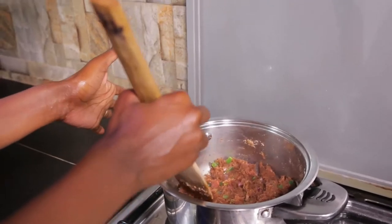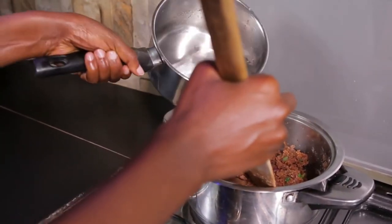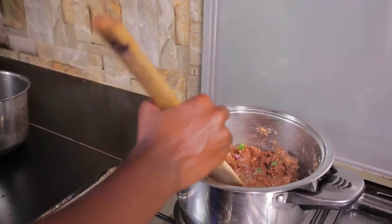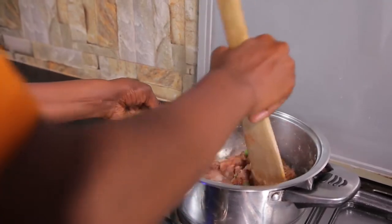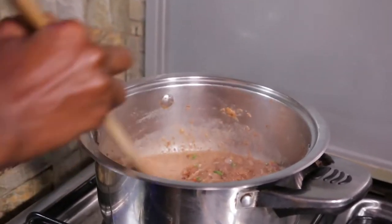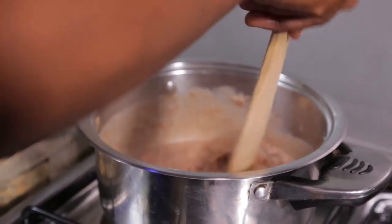When you see that your groundnuts are starting to become oily, you start adding in some water. I'm going to stir shortly and then I'll add more water to it.